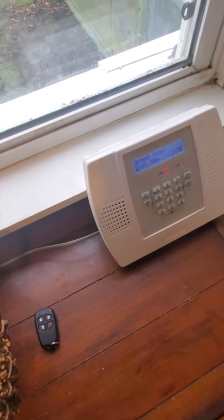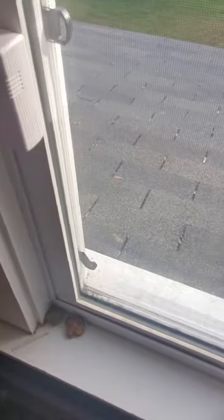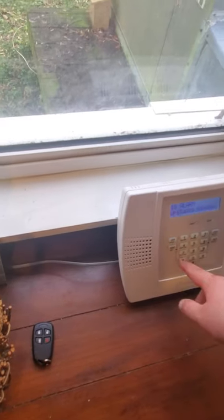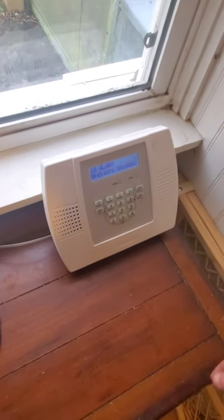Armed. Stay. Exit now. Be back when the delay is up. System is set. We're going to go ahead and trip upstairs window one. This is like if anyone climbed on the roof or something. Disarmed. Not ready to arm. Disarmed. Not ready to arm. Alarm. Upstairs window one. Disarmed. Ready to arm.